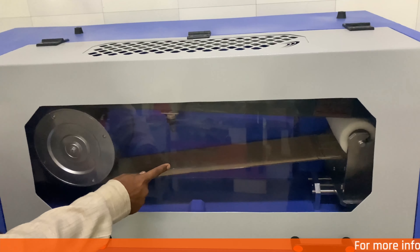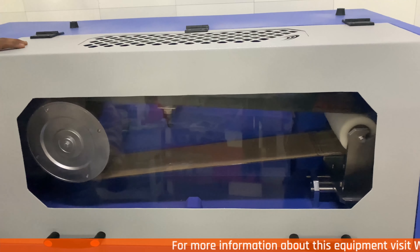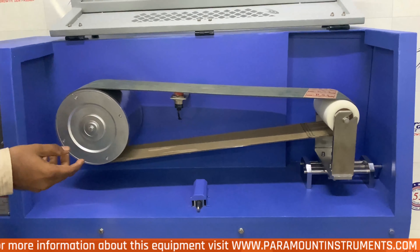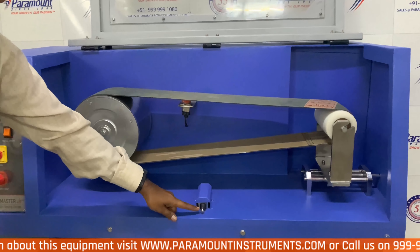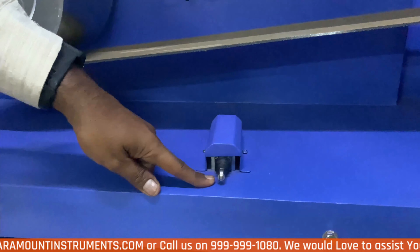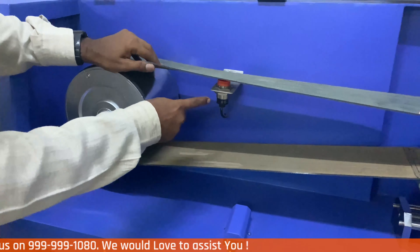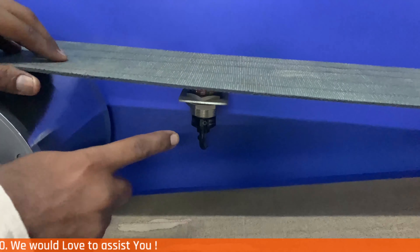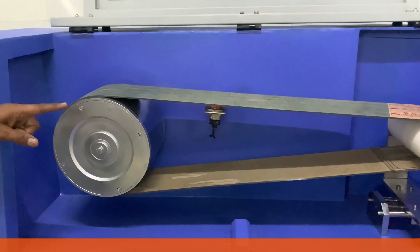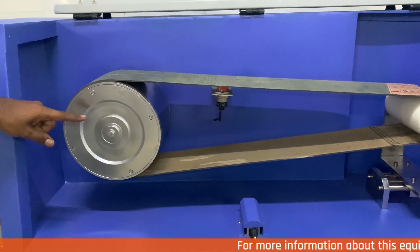This ensures complete operator safety. This see-through sheet is made of a very special and hard polycarbonate sheet, which also ensures complete operator safety. This is the door opening sensor that ensures the machine only works when the door is completely closed. This is the special sensor that very accurately measures the rotations of the canvas belt. This is the driven roller with a diameter of 225 mm.